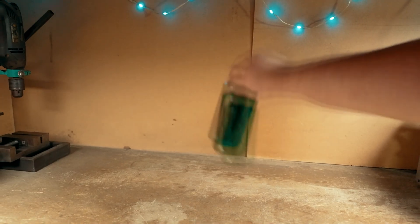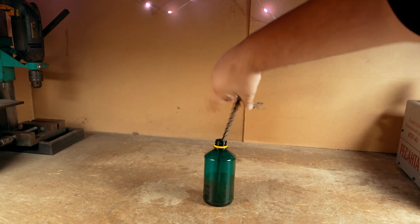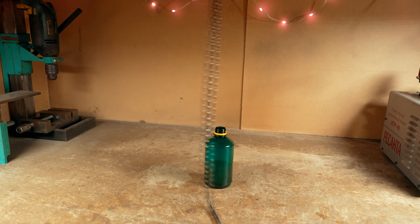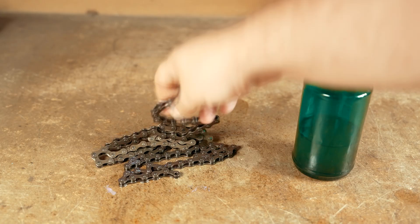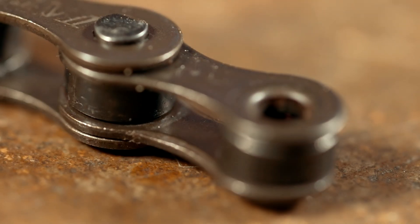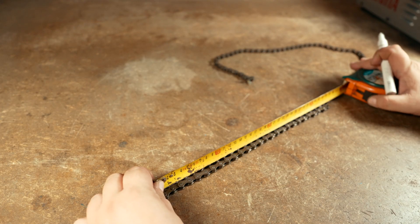I have the most common bicycle chain. I decided to wash and degrease it before working so it wouldn't get too dirty. I washed it in gasoline — cheap, but the smell of gasoline was there. It's long enough and I don't need it that long. You need two equal lengths. I measured a little over 30 centimeters, but the length can be different depending on what you want.